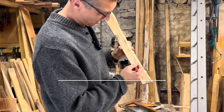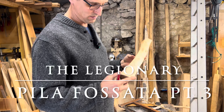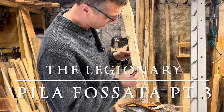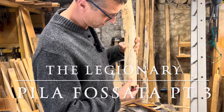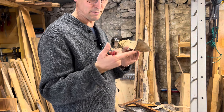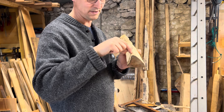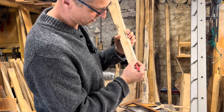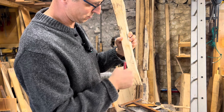Welcome to The Legionary. So far on the Pila Fossata, we've pared it down to four stakes out of one branch. Now we're going to cut the notches — I've colored this in so you can see where the notch is going to be. If you hold it by profile, the outside is the bark, the two sides are the inside, and the center is from the branch. As per the archaeological record, we're going to cut the notch so it faces the center of the branch.